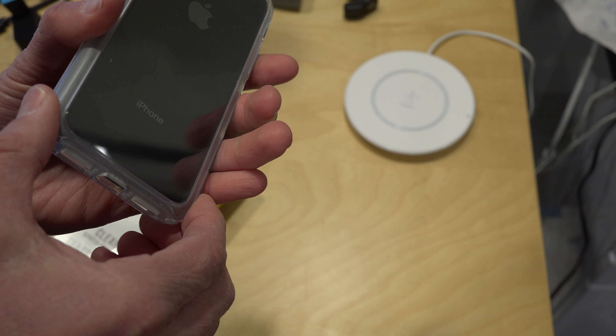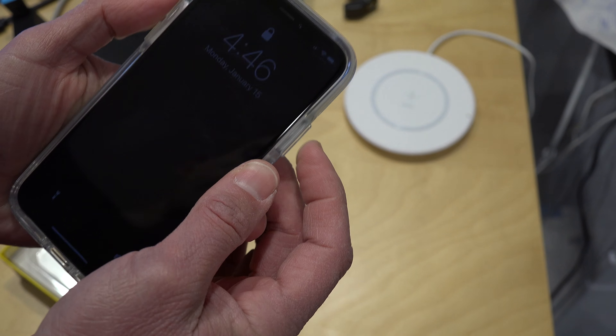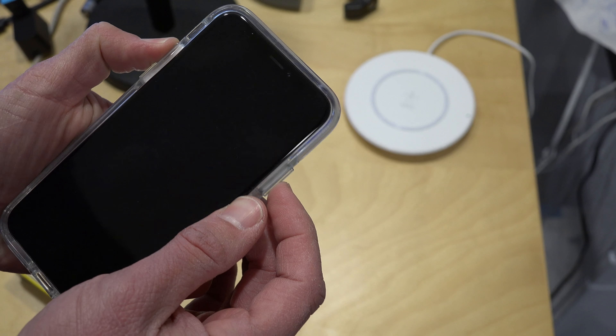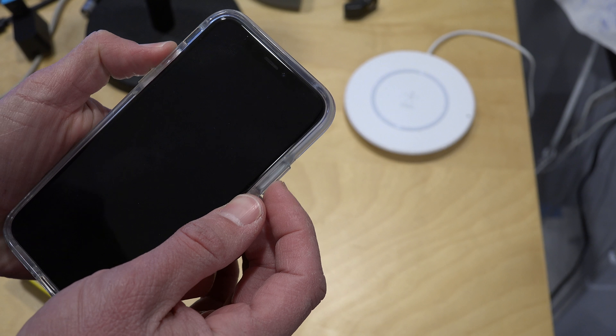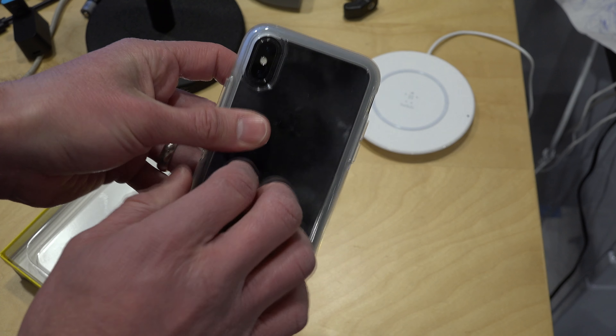It does seem like it's got a good amount of protection around the sides. The camera is still exposed. It does cover up the buttons, but the buttons are actually pretty easy to push. I don't have to push all that much harder than I would if I was not using a case at all, so that's not too bad on that front.